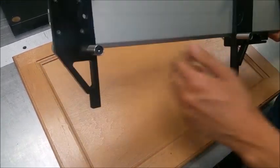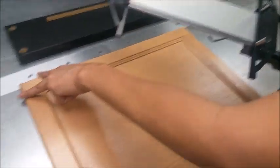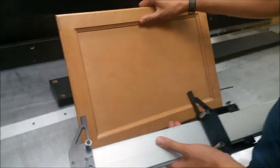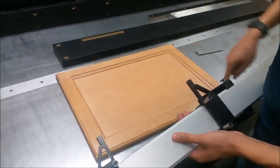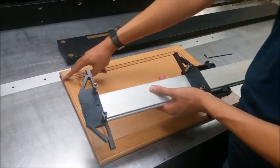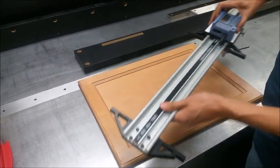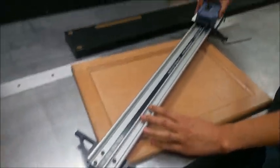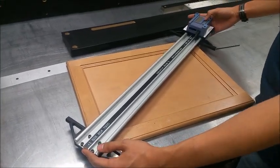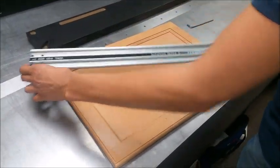To take corner-to-corner measurements, attach pins to each hole. If you need to check that a part is square, measure both diagonals. Put the pins on to capture the diagonals rather than having the jaw point land somewhere imprecise. Capture each side, press them together for the measurement, then repeat with the other diagonal and compare to assess squareness.